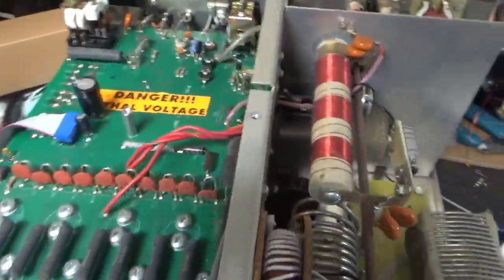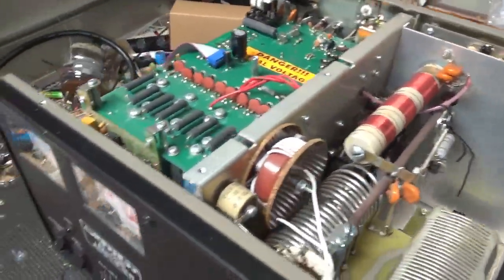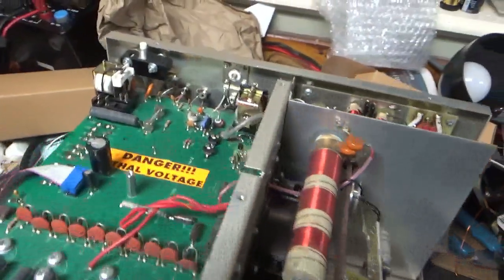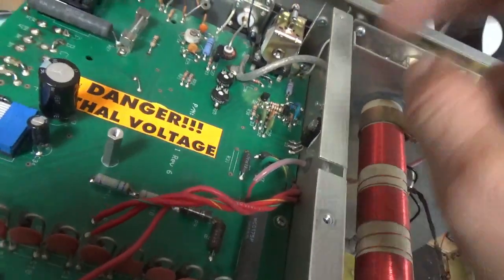Great amps. This is an older one. The customer said the tube was glowing — strong plate current, negative grid current. So the bias transistor has failed.